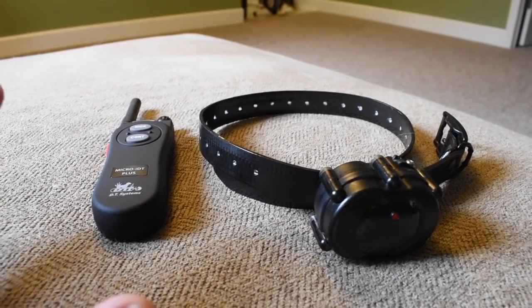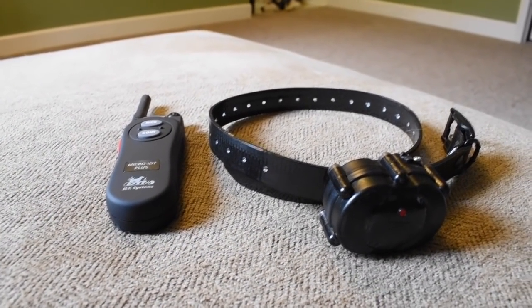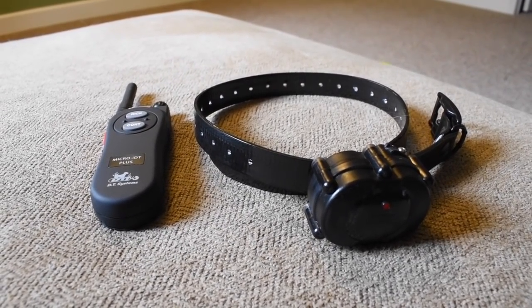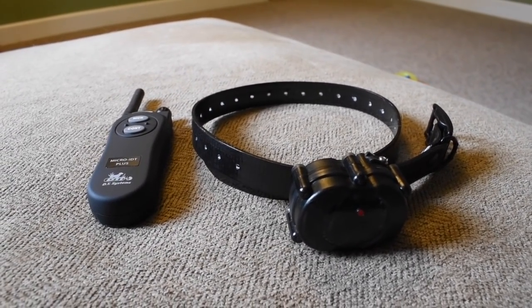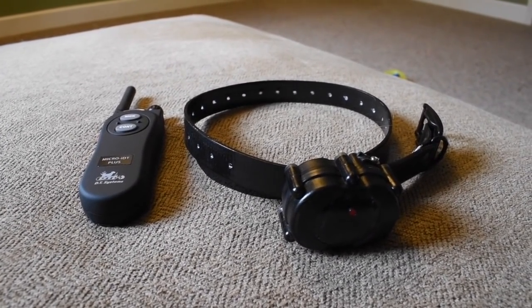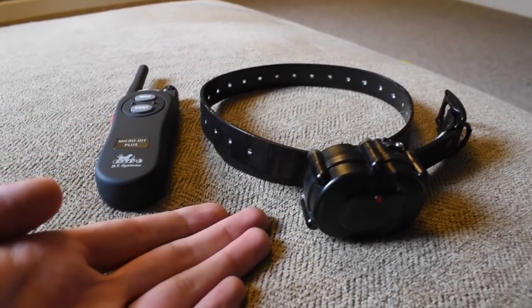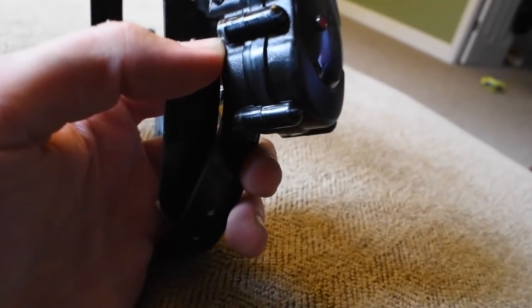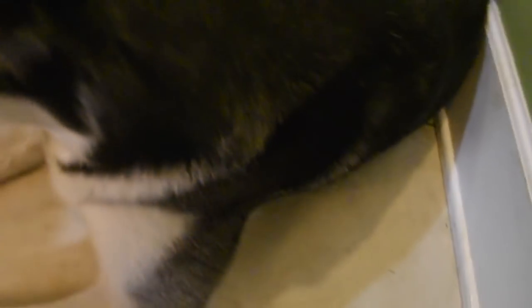So now that I've beaten that into everyone's head, here's what you're going to do. When you buy yourself an e-collar, the very last thing you're going to do is put it on your dog and take them outside for a walk, because they don't even know what an e-collar is and more than likely it's going to surprise them the first time you use it. So the first thing you're going to want to do is sit on the floor with your dog and let them smell it and show it to them. Don't even put it on them yet.